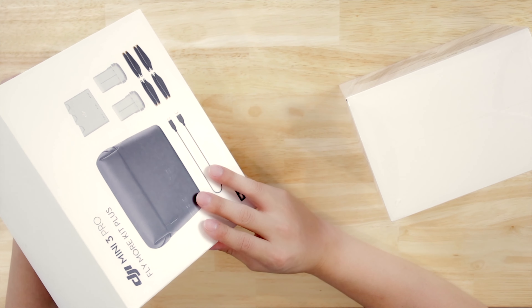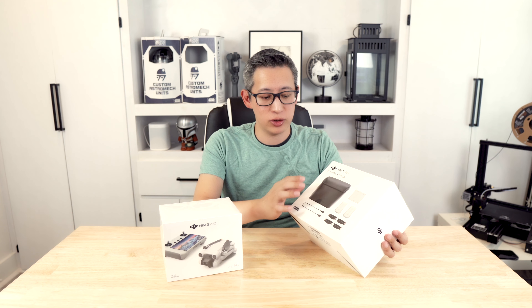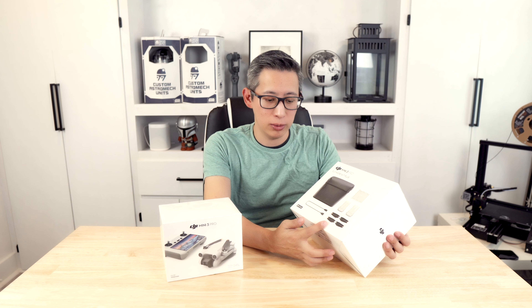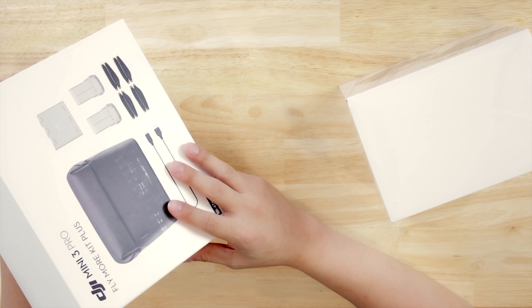In addition to that, I did get the DJI Mini 3 Pro Fly More Kit Plus, which comes with an extra carrying case, dual battery charger, and additional batteries, as well as some additional blades, cables, and other accessories. So this is something that I thought would be a good buy as well.